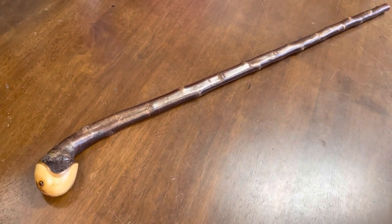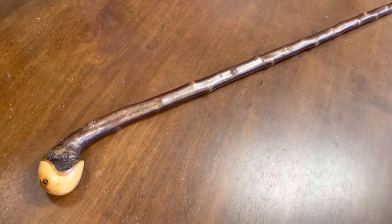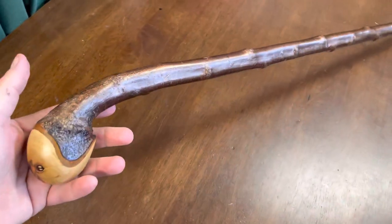Hello, this is Francis from McCaffrey Crafts here in Colorgland, County Kerry in Ireland, and today I'm showcasing a 36-inch Blackthorn walking stick.